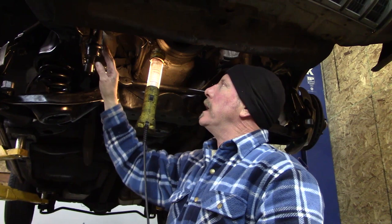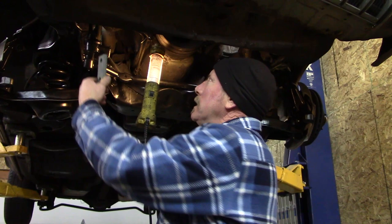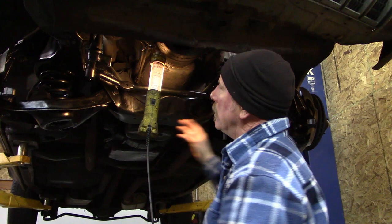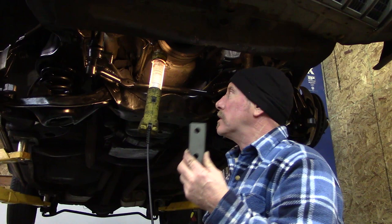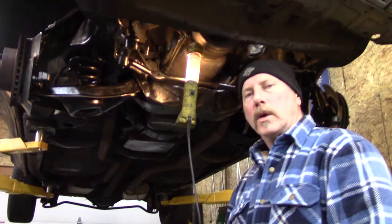If the spacer was on there, these two wouldn't be parallel. We're leaving the spacer out because ours are parallel already. If any of you viewers have ever run into this thing with the spacer behind the idler arm, say something about it.